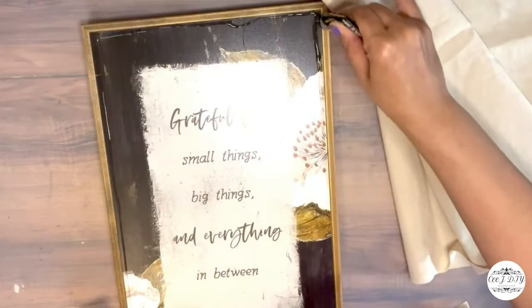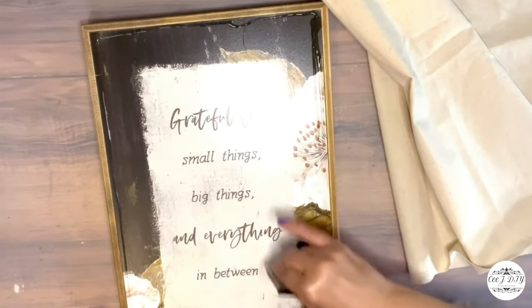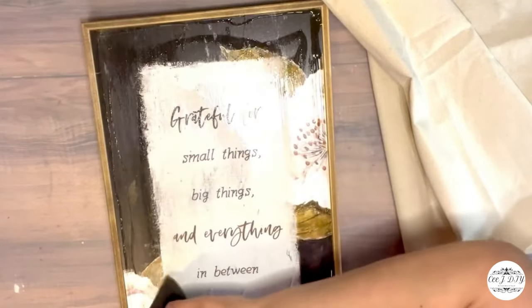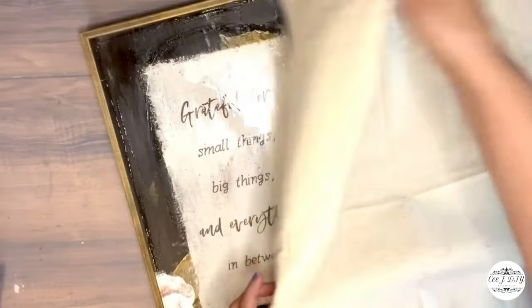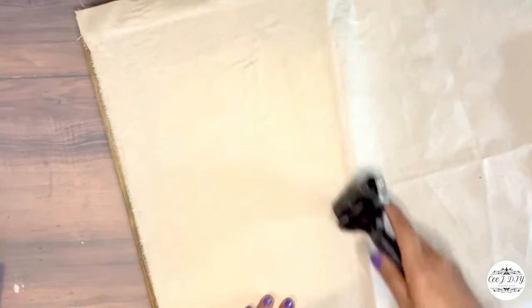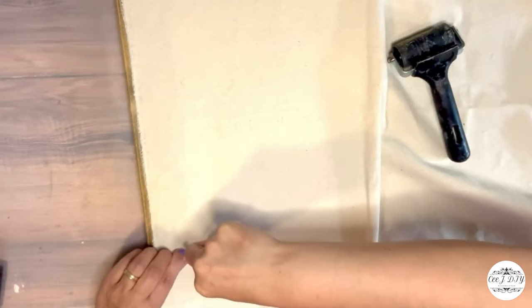I'm using cement glue going around the edges, around the frames, and in the middle. With a sponge brush I'm spreading the glue and gluing the linen fabric on top of my signs. I'm using my decoupage brayer to smooth out the fabric since I didn't iron it, and the brayer really helps make it nicer and smoother.